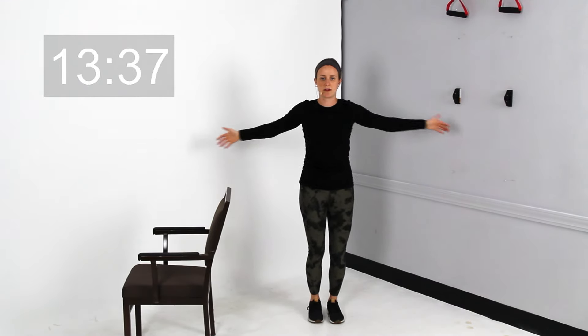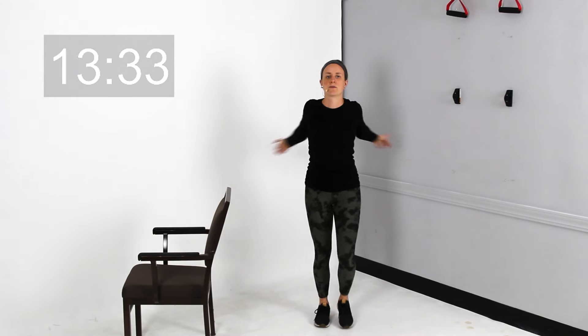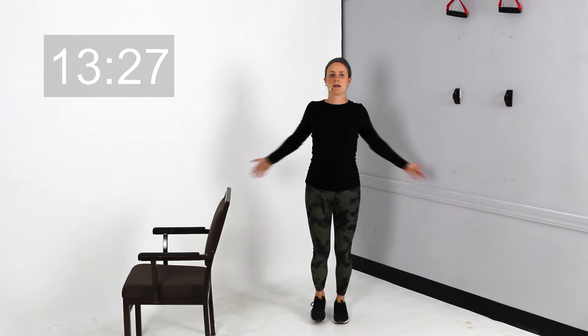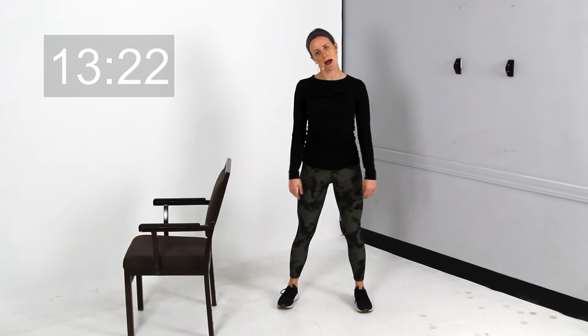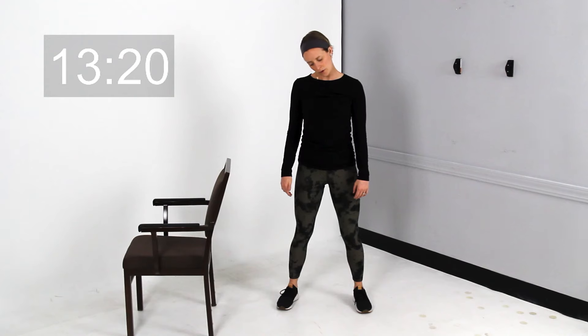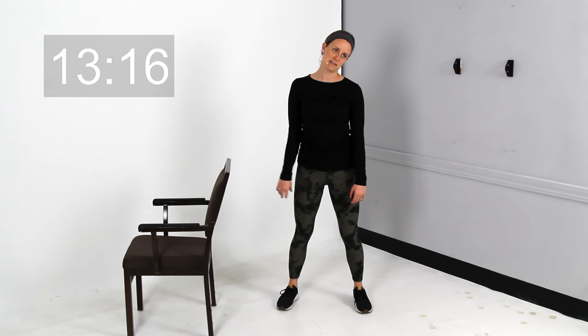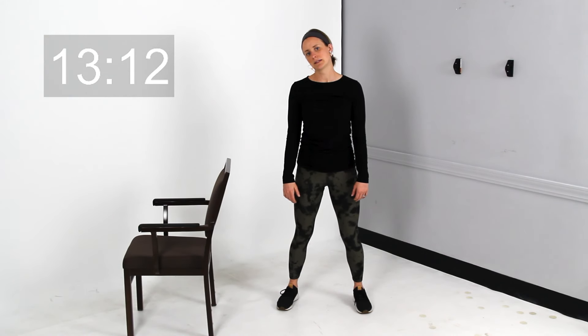Keep walking and go ahead and cross those arms right out in front of you, one arm over the top of the other. Then you can go ahead and keep those feet still. We're going to take your head tilted off to the side and do just a couple neck rolls right across the front of your chest — nice and easy, especially if you're a little bit tight there. Roll it out side to side.